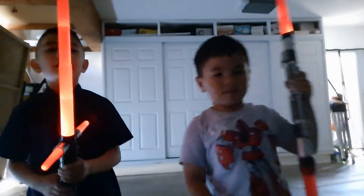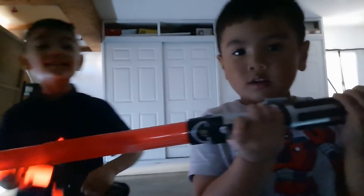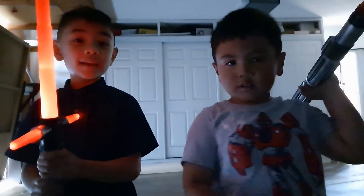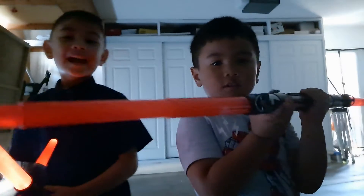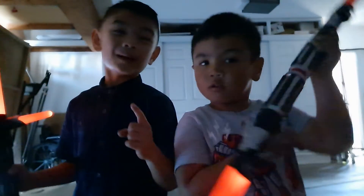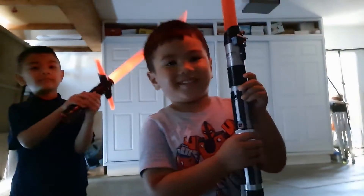We can spin it as fast as a cheetah. Make sure to subscribe and hit the thumbs up. Don't do this at home. Yeah, don't do this at home because we have real lightsabers. This is actually real lightsabers. Don't touch it or they're not going to really believe us. This is a real lightsaber. Do not touch it. Make sure to subscribe and hit the thumbs up button because these are real lightsabers.